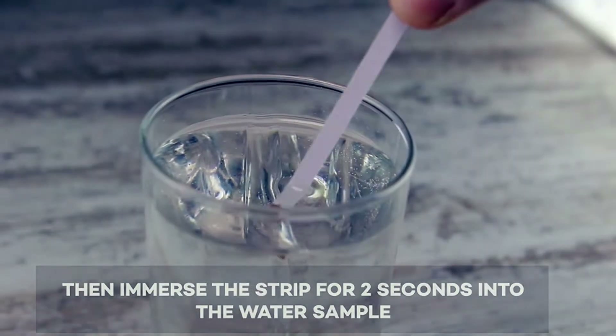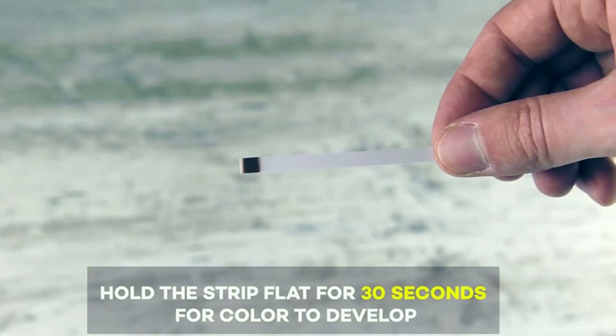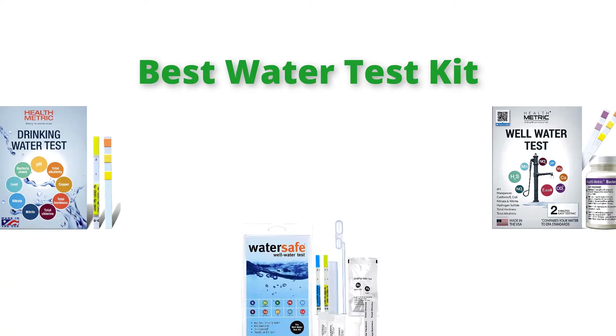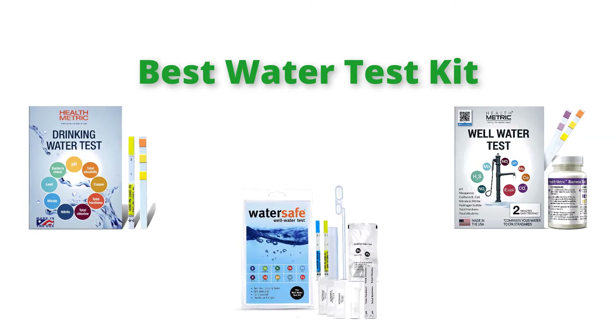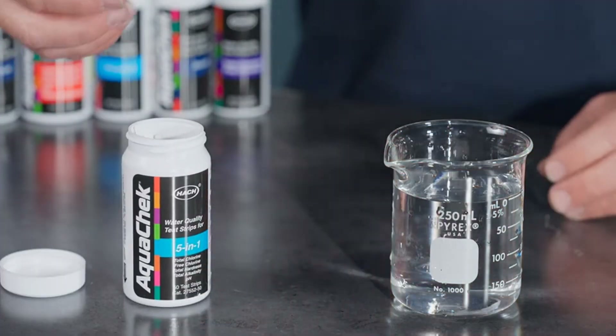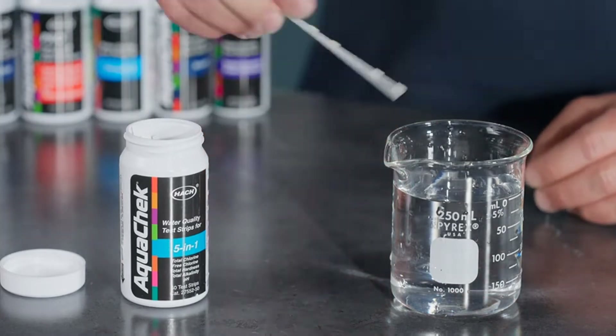Hello, welcome to our gear research channel. Today in this video, we are going to show some of the best water test kits that are best sold and reloaded in the last couple on Amazon. If you want more information and updated pricing on the products, check the links in the description below. So let's get started with the video.